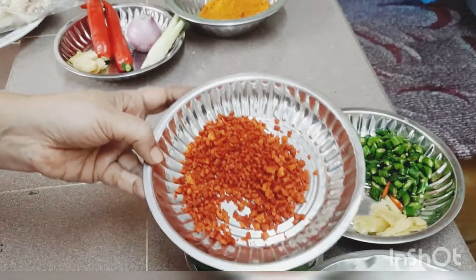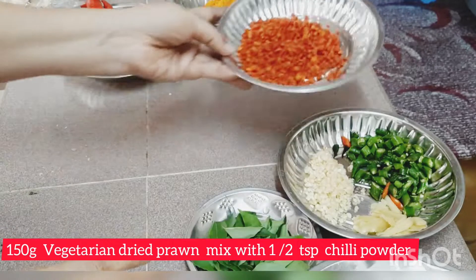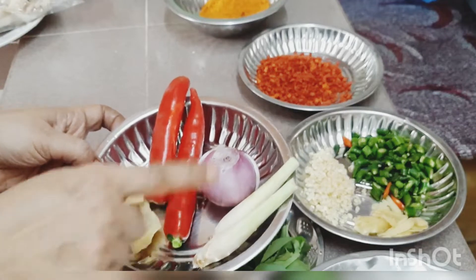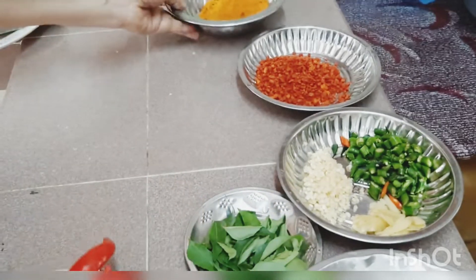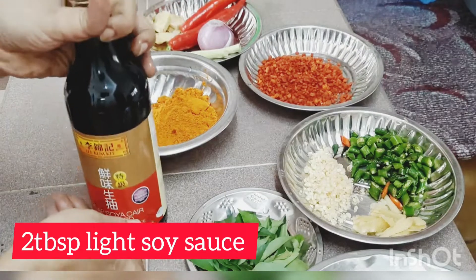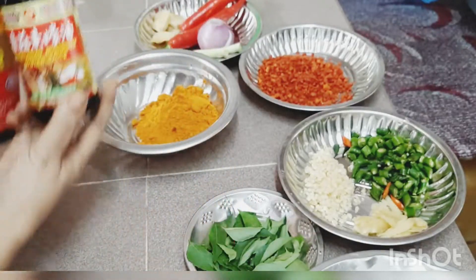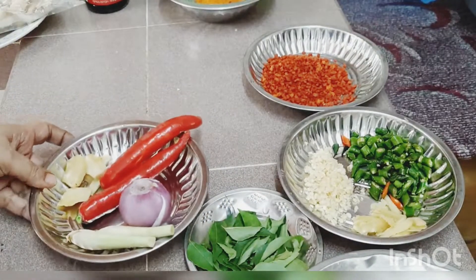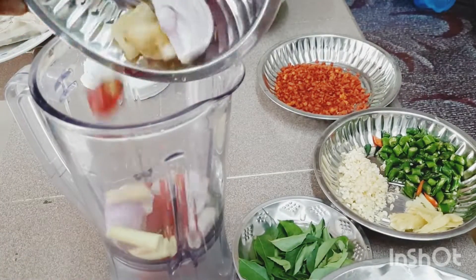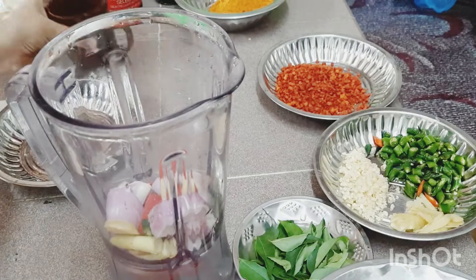For the sauce: 5 tbsp of chicken curry powder, 2 tbsp of chili powder, 1 tsp of lime paste, 2 tbsp of light soy sauce, 2 tbsp of vegetarian oyster sauce. Blend together into a paste.